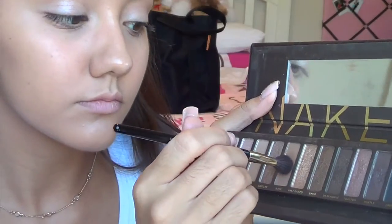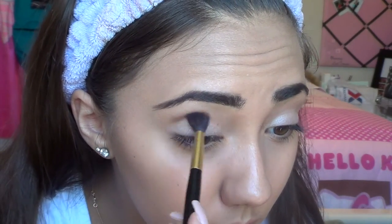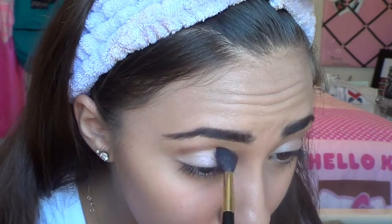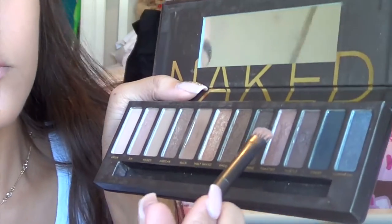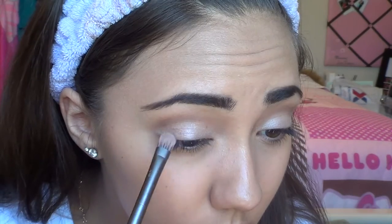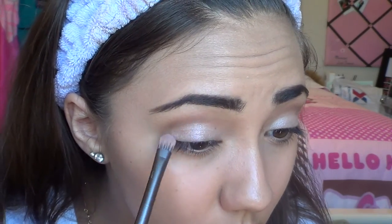On the same fluffy brush, I'm taking Buck, which is a very warm brown, and placing it right above my crease as our transition shade. Try not to get this into the crease because we're putting another shade there. Then on one side of the brush that comes with the Naked palette, I'm taking Toasted — a dark purplish color — and placing this on the outer half of my lid.